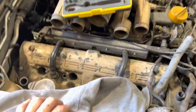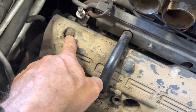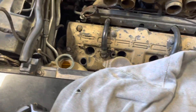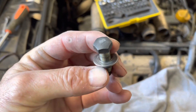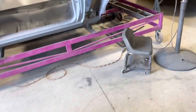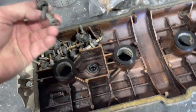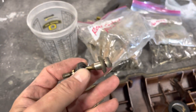One thing that's interesting I didn't know and never would have anticipated: they used these bolts — bolts like this — to hold the cam covers on, versus the newer ones, which use bolts like this. Very interesting.